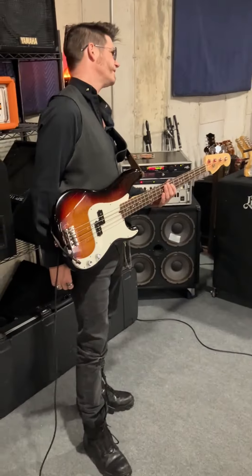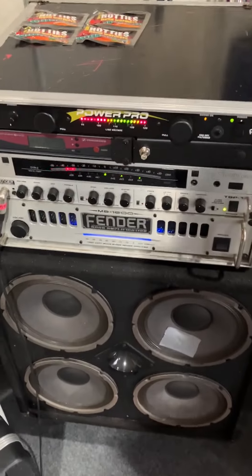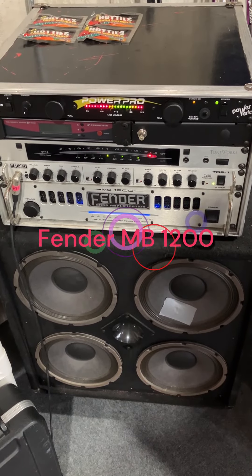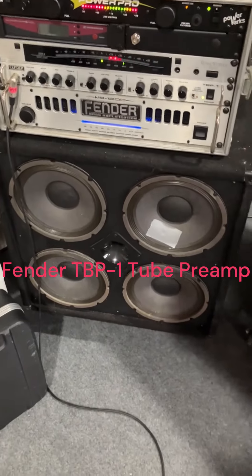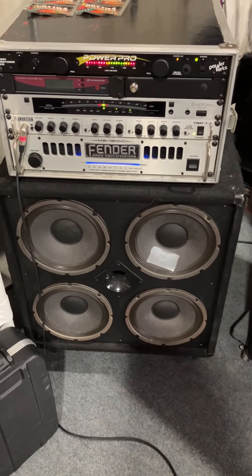So Matt and I are the rhythm section here. In the rehearsal space, we are currently using one of these old Fender — I don't even know what they are at this point — the Fender MB-1200, something like that. They don't make them anymore, with an old, from the 80s, Fender 4x12 with a poked hole in it, but whatever, it gets us through the night in the rehearsal rig.